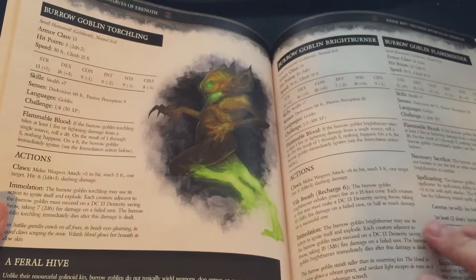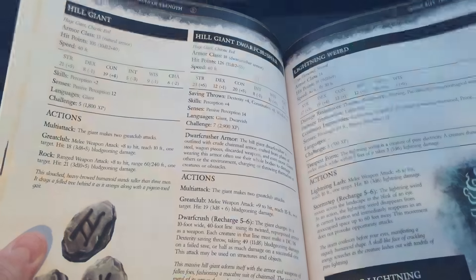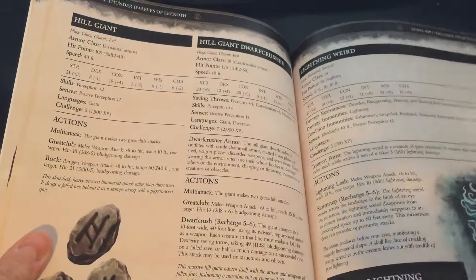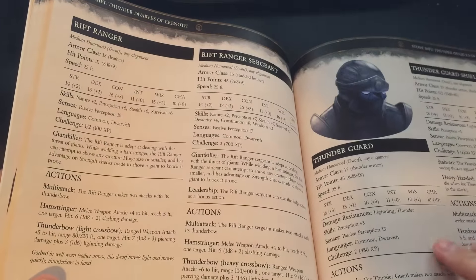What I'll do here at the end is grab my copy of the Convocation so you can see just how different everything looks. Here's the lightning weird — this was our first attempt at a full-page stat block. You'll notice the text goes all the way across, and I really like how it turned out. For bigger stat blocks, it's very handy to have that width to work with.